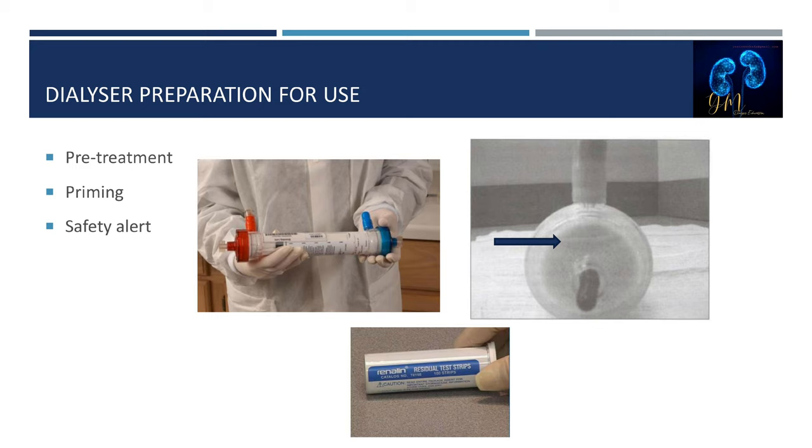Saline is generally recirculated through the extracorporeal circuit after a minimum of 300 to 400 mL of normal saline has been flushed through the blood compartment. Blood pump speed should be low enough to create minimal turbulence and enhance removal of air from the circuit. Safety alert: prior to treatment initiation, two patient care staff members must verify the dialyzer is labeled with the patient's first and last name, and the patient is encouraged to validate the information. The person verifying patient identification must document their verification.